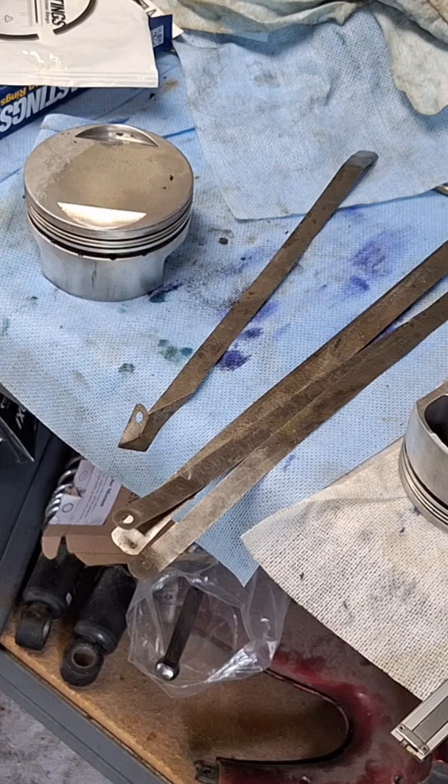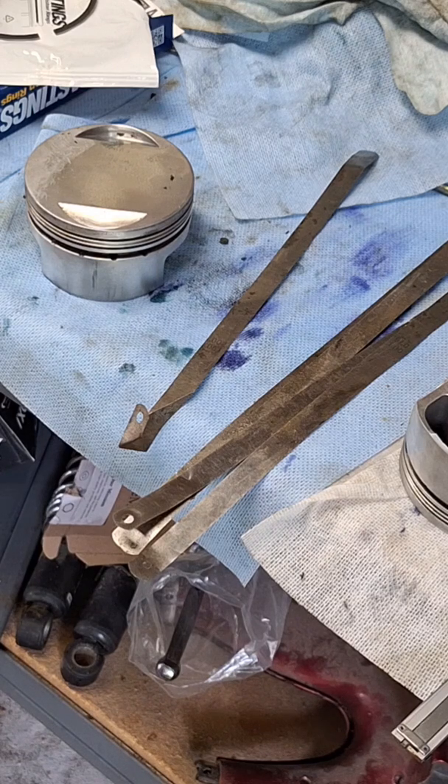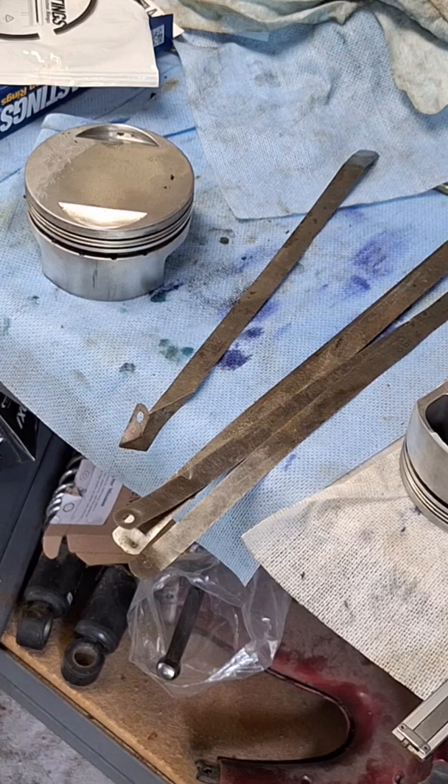If you have entirely too much clearance, your only option is to replace the pistons. If you don't have enough, probably try a different ring pack and measure the rings and measure the width of the ring lands there. And that's it.